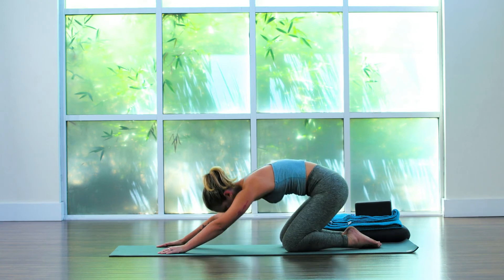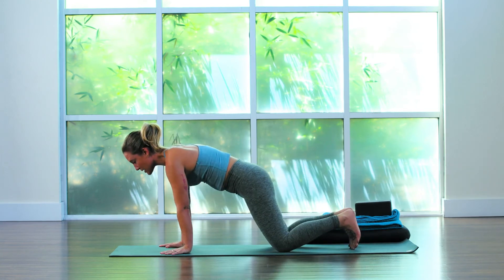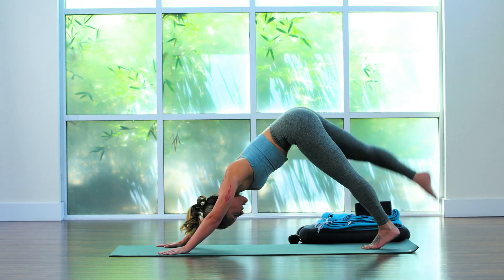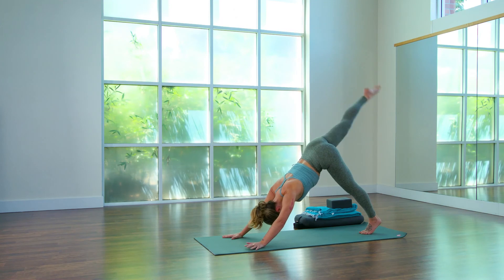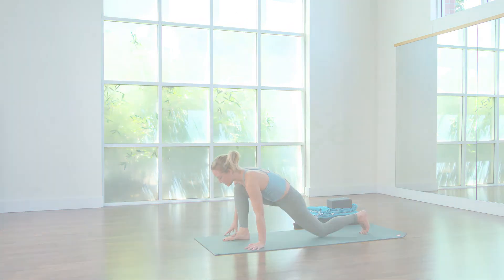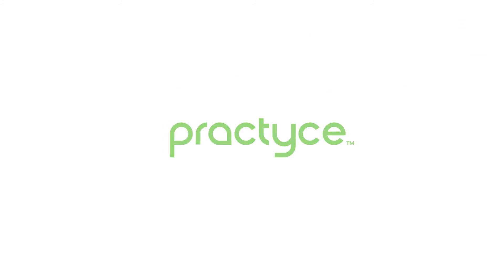Inhale onto your hands and your knees, tuck your toes, exhale downward facing dog. Inhale raise your right leg up, exhale step the right foot forward, bring your left knee down. Half splits — inhale pull the hips back, straighten the right leg.